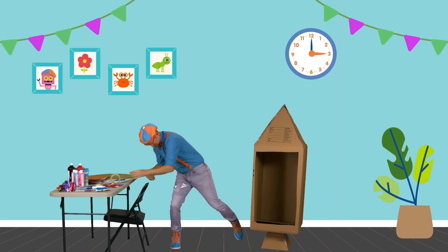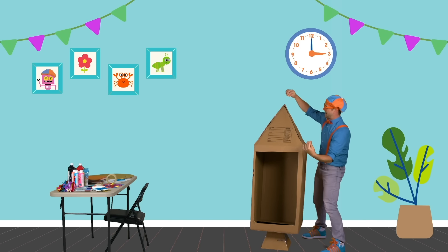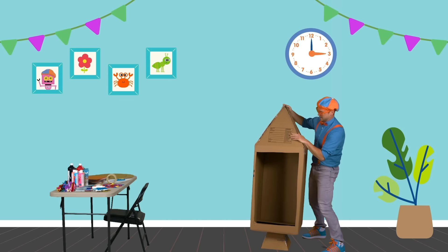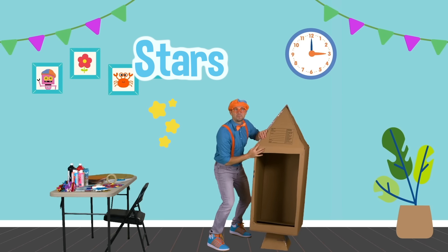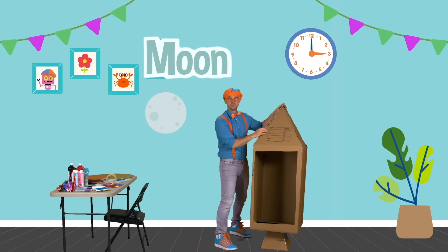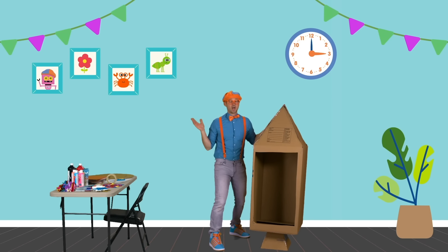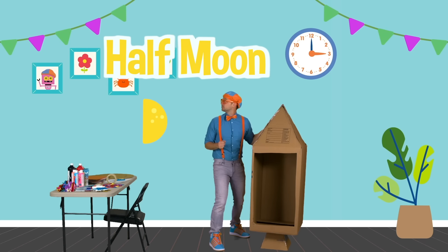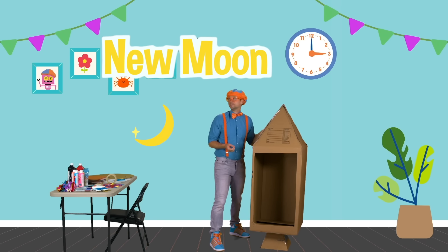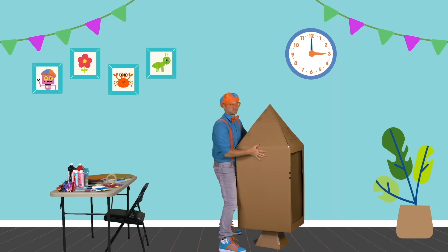There we go. Give it a little slice, and then tape up the other side. I am so excited to go into outer space. Have you ever seen the stars at night? They're so bright. And the moon — I love the moon. Have you noticed that the moon sometimes is a full moon? Sometimes it's a half moon, and sometimes it's a new moon.